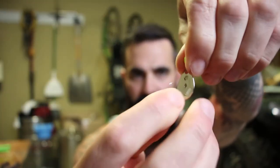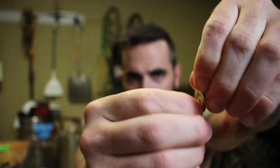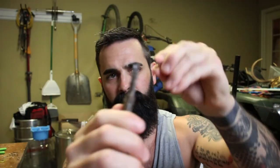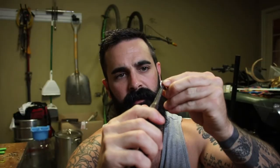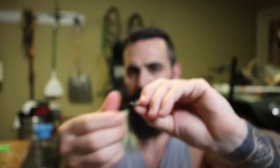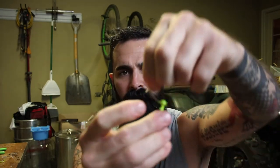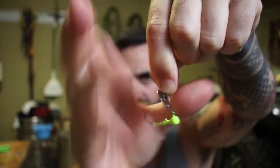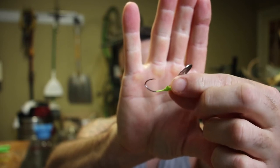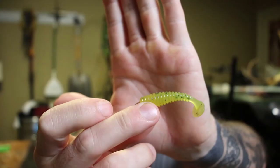Your next step is to add your snap — start with the hole closest to the hook, push it in, then come back through the bottom. Take your pliers and try to push the point of that through your hole like that, and then just snap it.